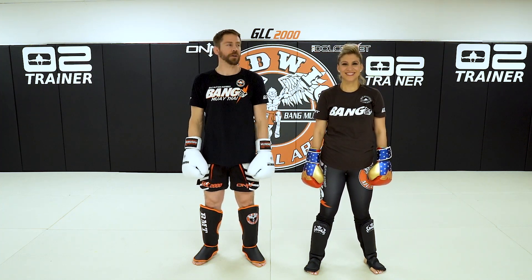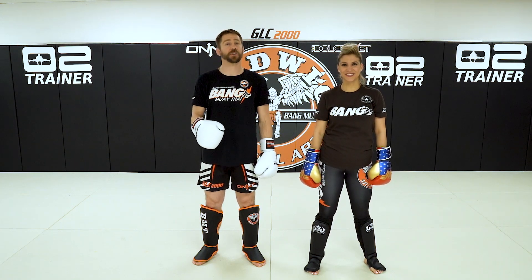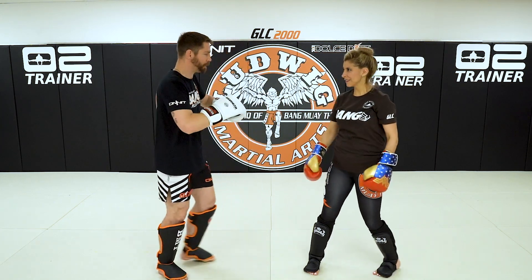All right guys, Hoffa's. Right now, Mrs. Bang and I are going to take you through some basic combinations that are related to kickboxing. Now, break down what my thought process is with these.